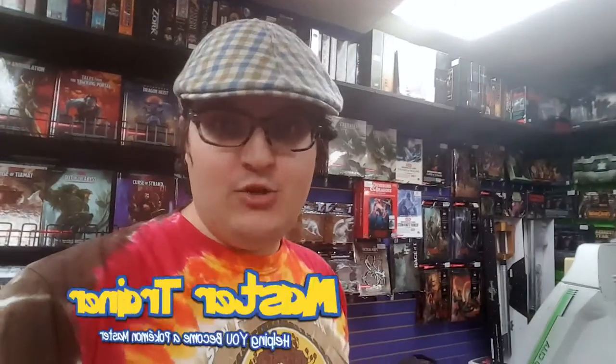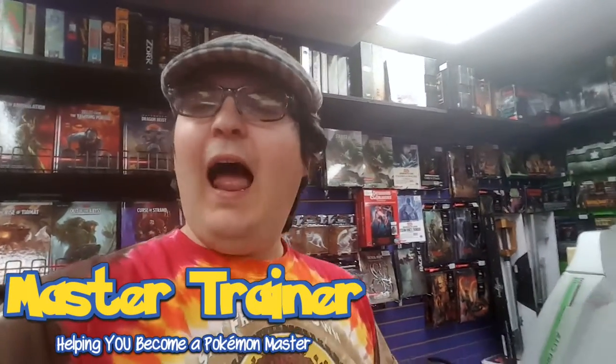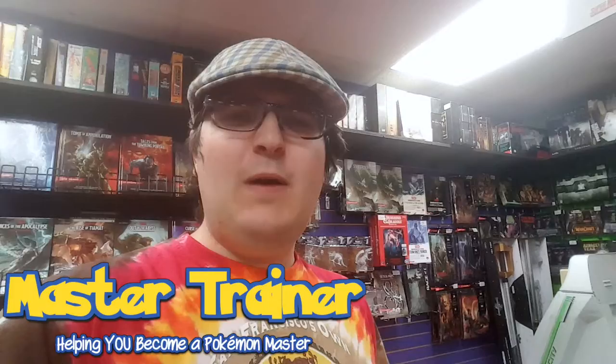It's Sunday, everyone! That means it's time for the only thing that really matters on your Sunday morning — a new Master Trainer video! And with that, I think it's time that we do something special!